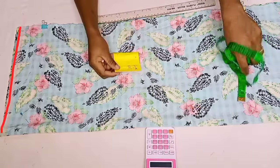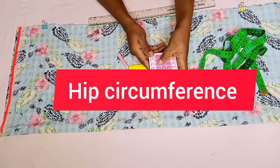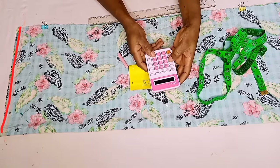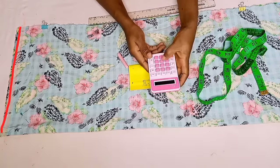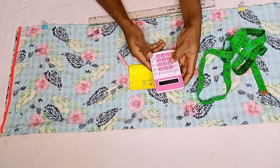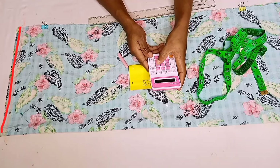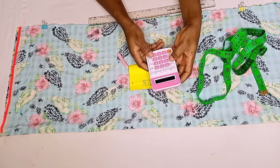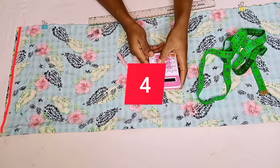This red line we just finished marking is known as our waistline. Basically, we shall need just two measurements — the hip circumference and the length of the trousers. The first step is to determine our crotch depth. To determine our crotch depth, if you're not taking the measurement directly on your customer, you have to divide your hip circumference by four. Depending on the type of trousers or pants, that will determine how much you should add to that hip divided by four. In this case, it's going to be a very loose pant, and she wanted it at her natural waist close to her navel, so I shall be adding four inches to that.